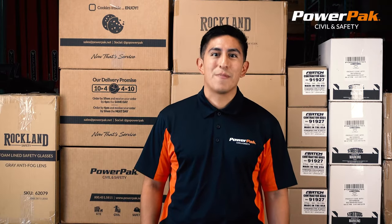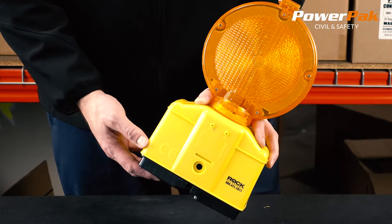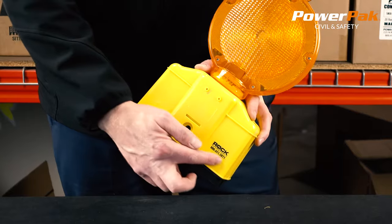Hi, my name is Jordan and I work at Powered Pack Civil and Safety. In this video we're going to review the Rock Road Safety Barricade light.